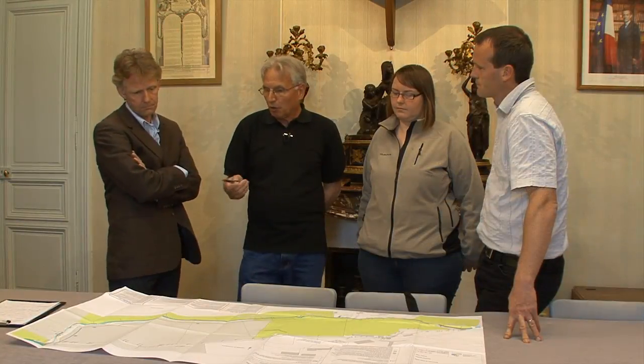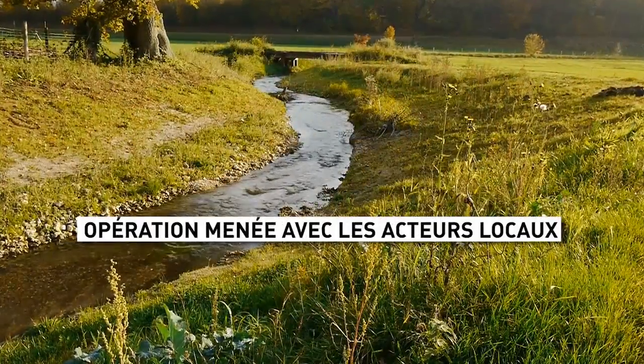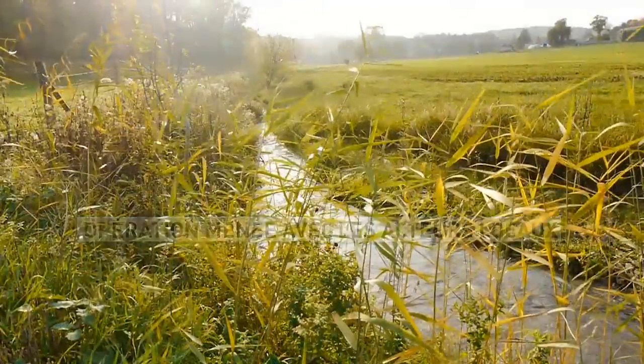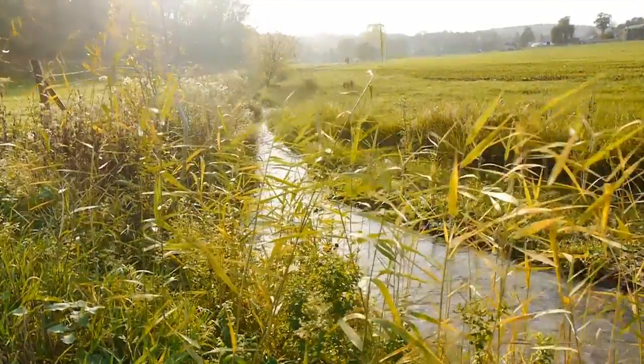Le syndicat qui est porteur est totalement aidé par l'Agence de l'eau et le Conseil général de l'oeuvre parce que c'est quand même une nécessité de réaliser ces renaturations.